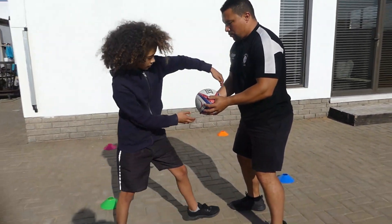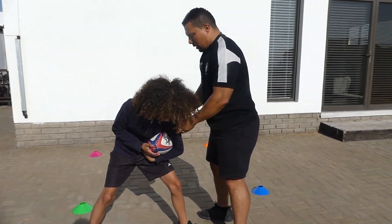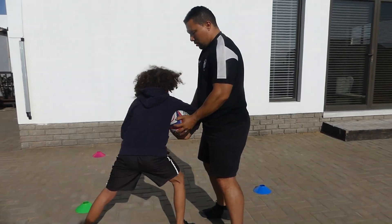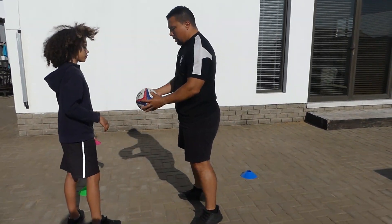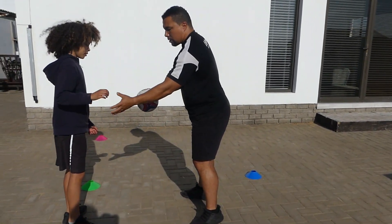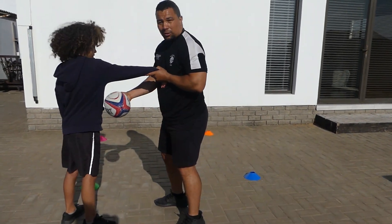Step, punch through. Notice on that one he went over the ball — let's try again. Punch through towards me. In this case he's going over the ball; we want him to pass and then down. There we go, there we go.